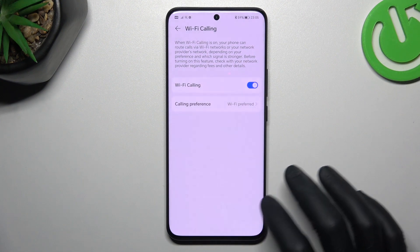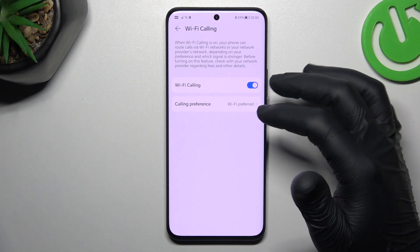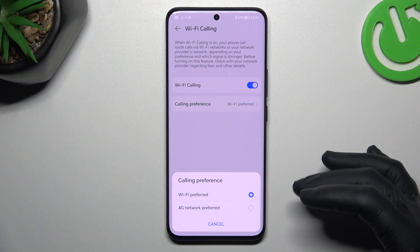If you want to keep it on, tap on Enable. You can also choose the calling preference to select the priority network for your calls.